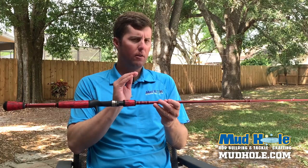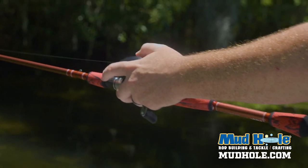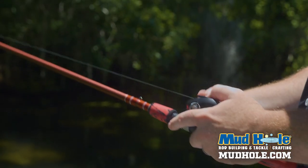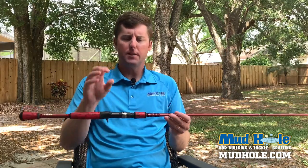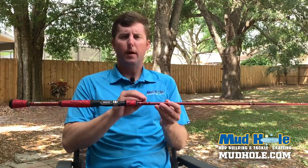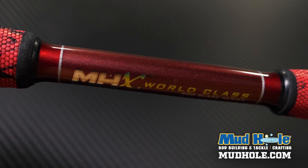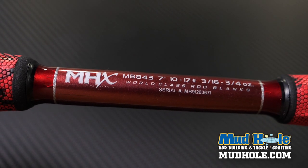Before we move out to the components on the end here, let's talk about the thread work. I know a lot of people always ask what thread color works well for that metallic series, or they want to use one for their favorite team colors. This one is a regular nylon, 325 in size A. That's your standard pro-wrap nylon. The color code is 325, and that is size A.